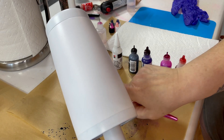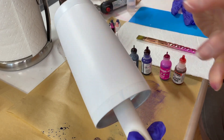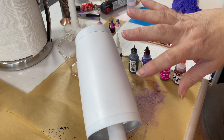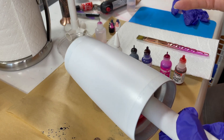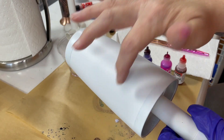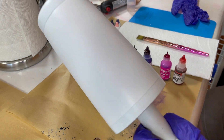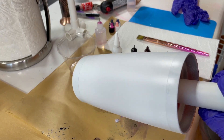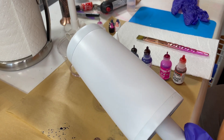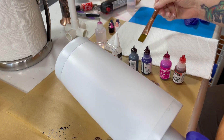I highly recommend you have your bottles open because it's just going to be a lot easier when you're holding the tumbler with one hand and the alcohol inks with the other. You can have it on the turner if you want, but I find it's easier sometimes because I don't always want it dripping and creating horizontal lines — I want to move it in big chunks. So sometimes I'm holding the cup horizontally, sometimes at an angle. It's just what you feel most comfortable with.